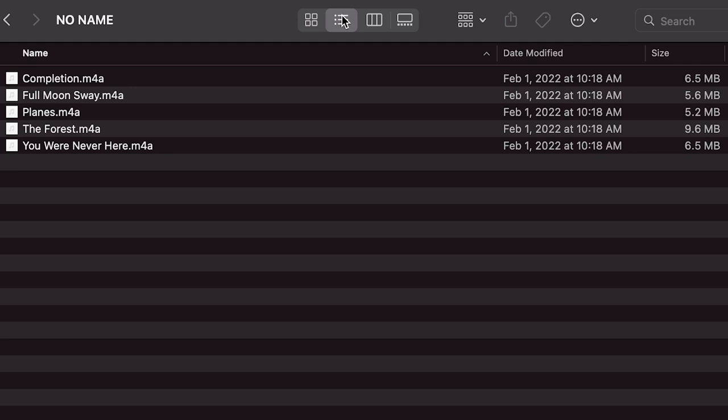The music files must be formatted as MP3, AAC, M4A, or FLAC files.